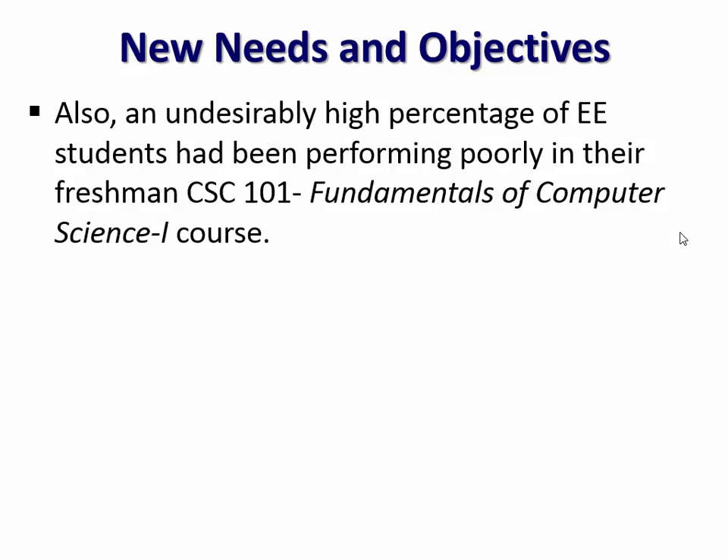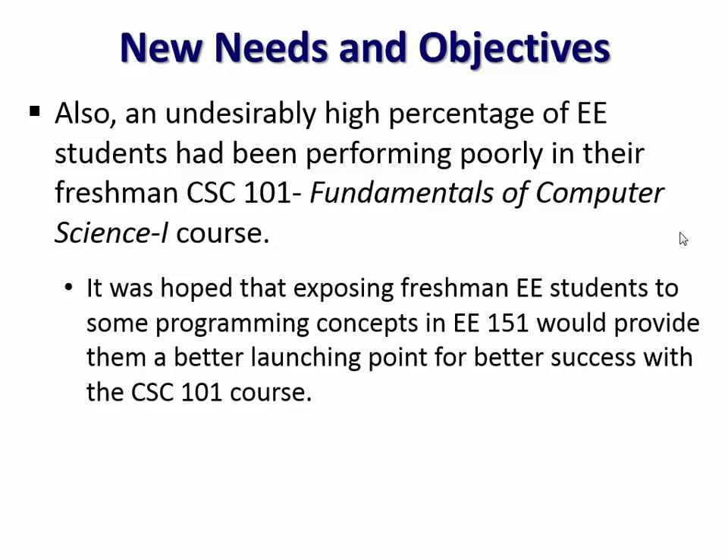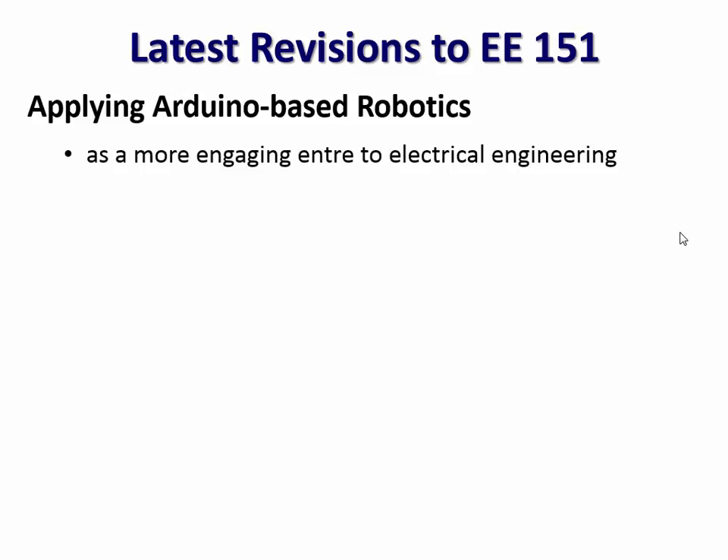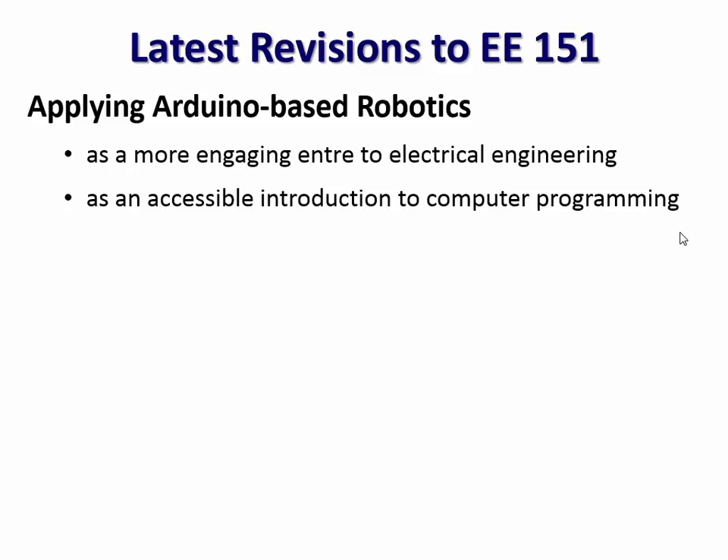We've also had to deal with another problem: one of the higher failure rate courses in our total curriculum has been our students' first programming course, CSE 101. Particularly our electrical engineers were having difficulty with this class. Our hope was that for those who have never done any programming before, maybe we can give them a softer introduction to programming through this introductory course. The most recent iteration has them working with robots built on a simple Arduino microprocessor, beginning with a little programming and what a microprocessor is, and by end of course having a fully autonomous working robot.